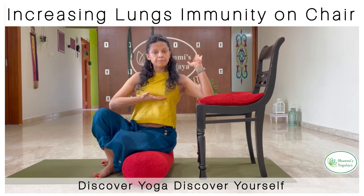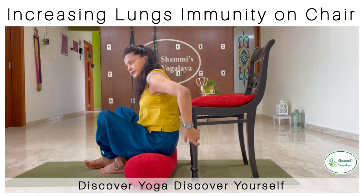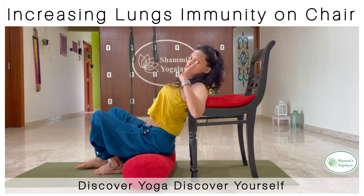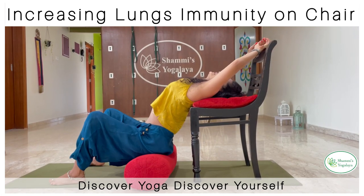You'll have to sit in a way so that your body, up until here, is rested on the chair seat. I'll have to adjust that position — I'm just moving it in. See this position: the moment I'm trying to get it in, the chest has opened up. You can take a pillow over here, or if you want, you can just go like this.